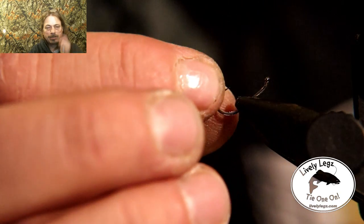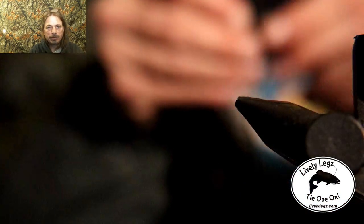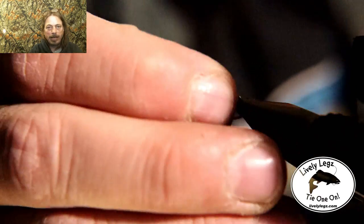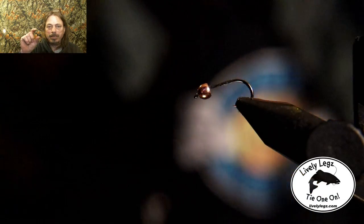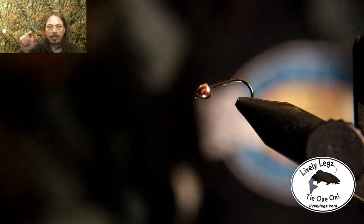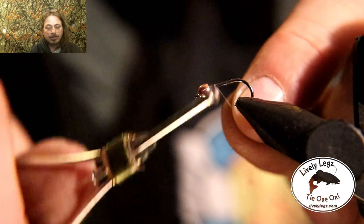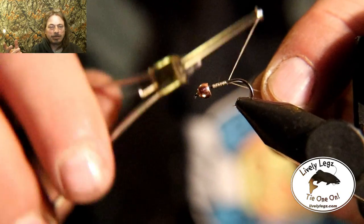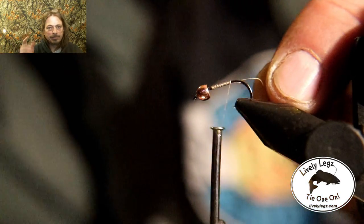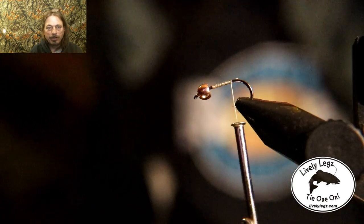Okay, we've got a standard size 14 nymph hook and we're going to add the size bead that fits that. When you buy your beads, if you look on the package it'll tell you what hook sizes they fit — use the bead size that's listed for your hook size.